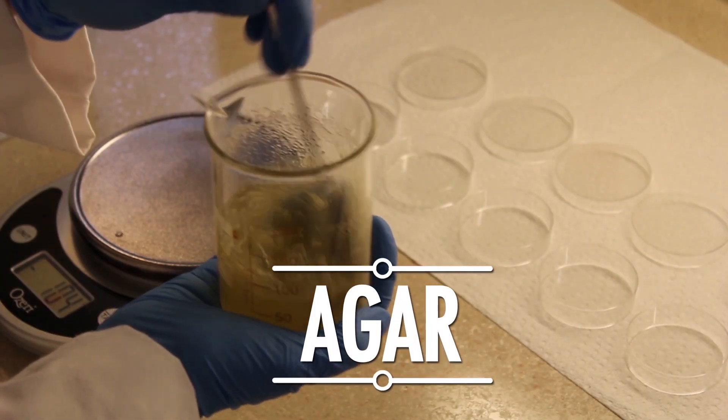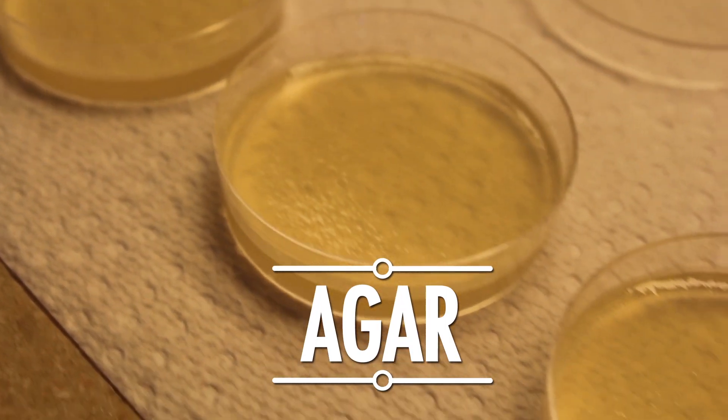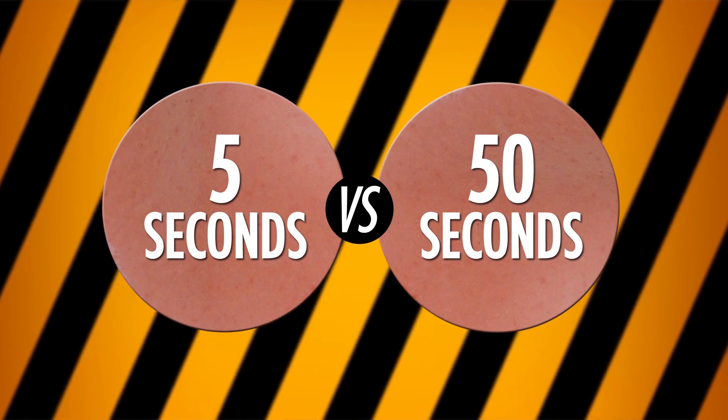We've got an incubator — now we need an experiment. I want to drop something fun, so I chose bologna. We're going to use a gel-like substance called agar to grow our microbes. It's made of algae and full of things that bacteria like to eat. In this experiment, I want to compare bologna that's been dropped for 5 seconds to bologna that's been dropped for 50 seconds. So I just need two groups, right? Wrong. After all, we don't know how clean our floor is, and we don't know if our food will grow bacteria on its own.